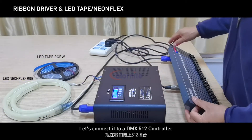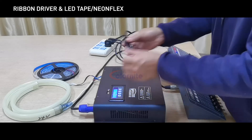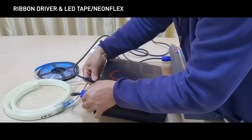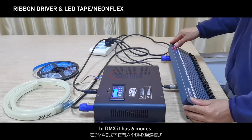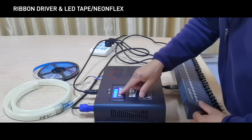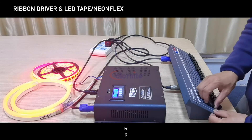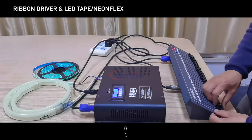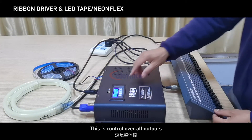Let's connect it to a DMX 512 controller. In DMX mode it has 6 modes. The first mode controls R, G, B, and W over all outputs simultaneously.